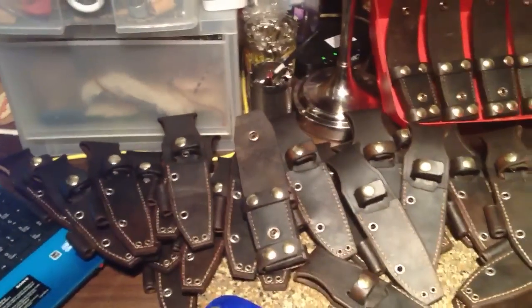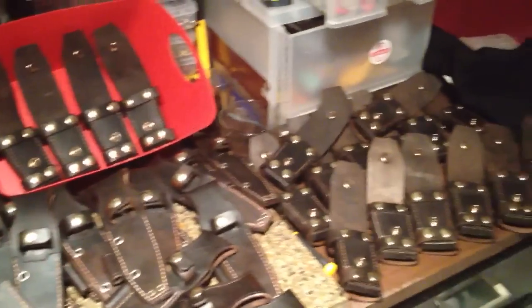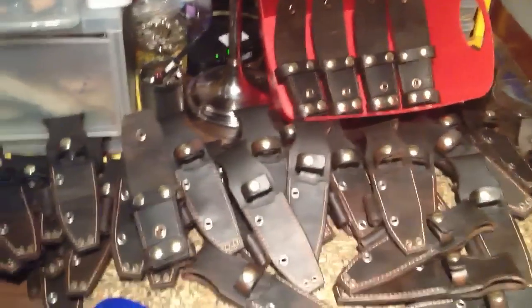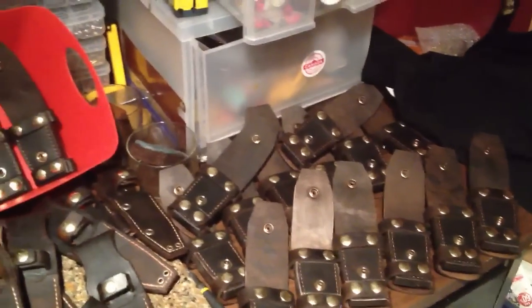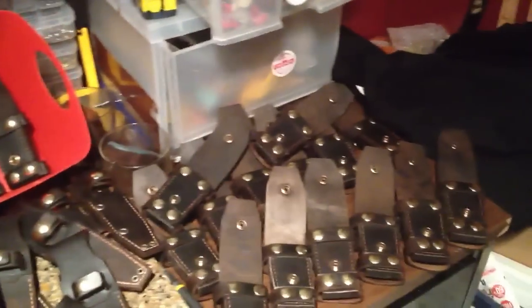Finally got this order to where it's just about ready for shipping. I'm just doing the final finishes on all the sheaths and the harness systems. Make sure that everything is 100%. I want to make sure that I don't miss anything or have any defects anywhere. Just going over it to make absolutely sure that I'm sending out a good order here.